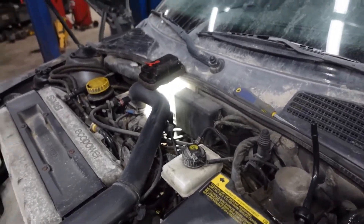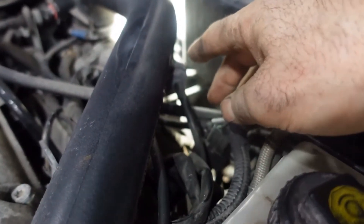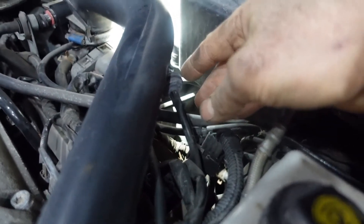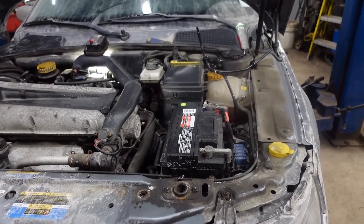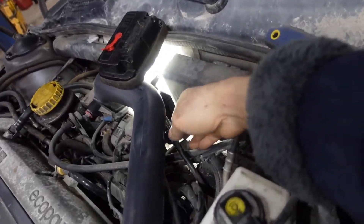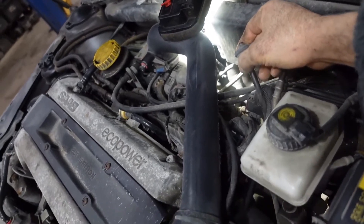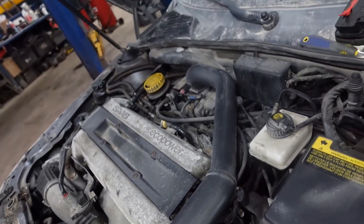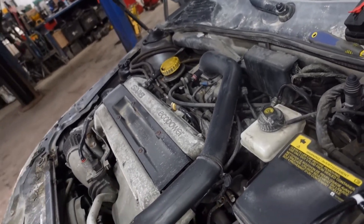Right now I'm gonna show you what happens if the vacuum pipe breaks down all of a sudden while you're driving. For example, the pipe pops out or cracks on the highway. Look what happens in the engine — the idle is very rough right now. If you put it in drive, most probably the car is gonna stall.